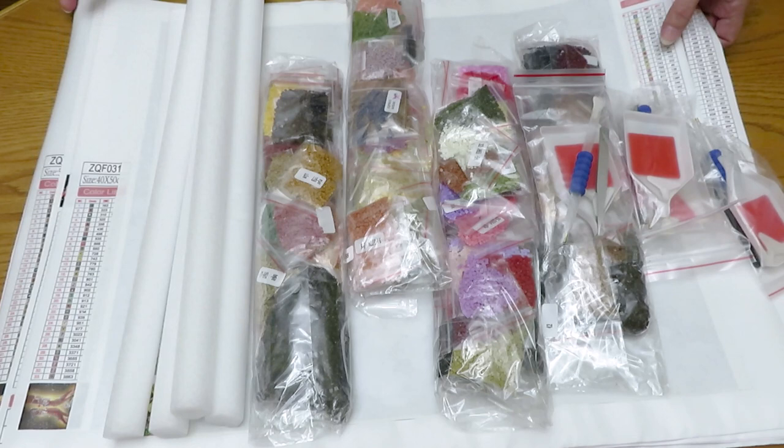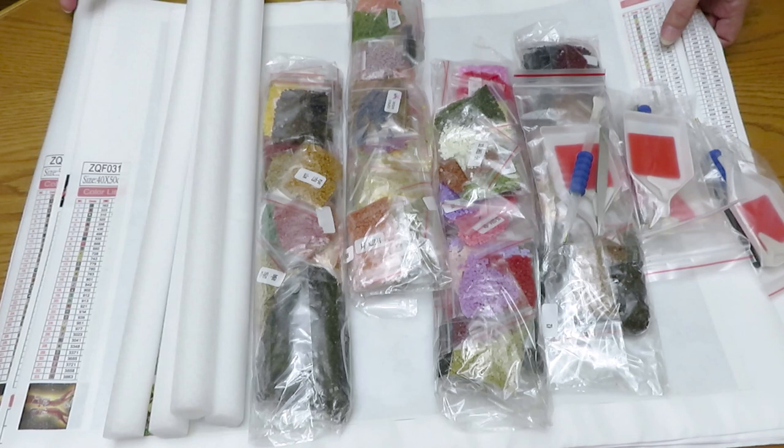I'm really really happy with today's unboxing. Thank you so much everyone for staying with me. I wish you all a good day — stay healthy, stay safe, love each other, tell everybody you love them, give a call if they're across the ocean. I will see you tomorrow with something new.